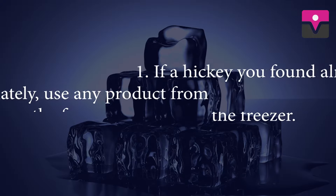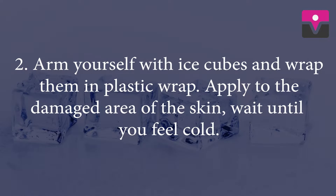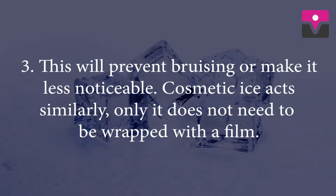Ice. If a hickey is found almost immediately, use any product from the freezer. Arm yourself with ice cubes and wrap them in plastic wrap. Apply to the damaged area of the skin and wait until you feel cold. This will prevent bruising or make it less noticeable. Cosmetic oils act similarly, only they do not need to be wrapped with foil.